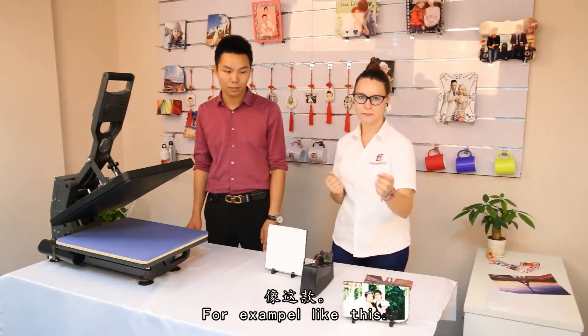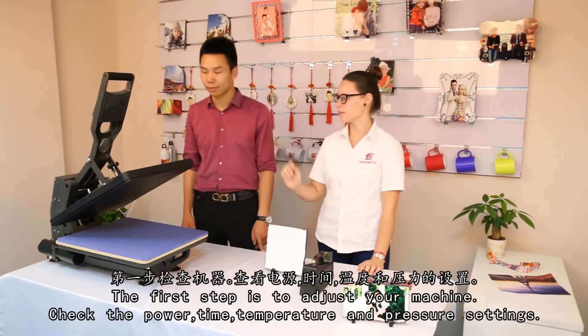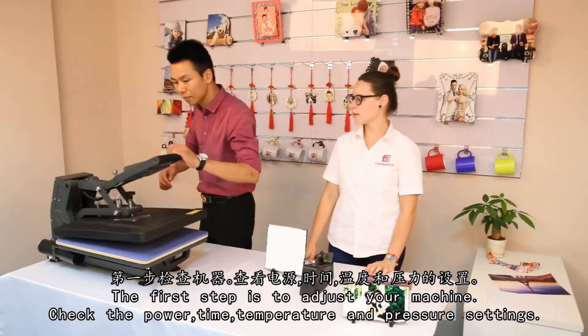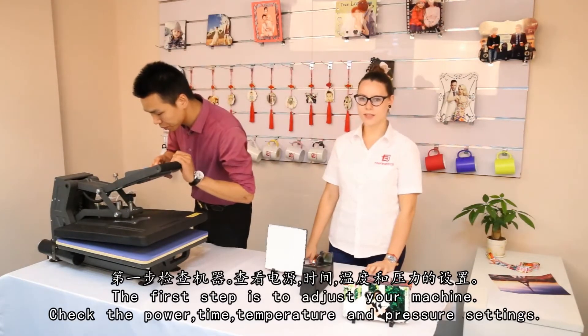For example, like this. And the first step is to adjust your machine. Check the power, time, temperature and pressure settings.